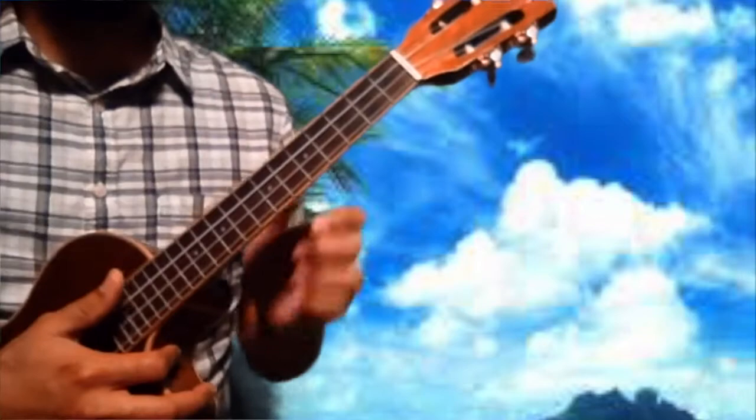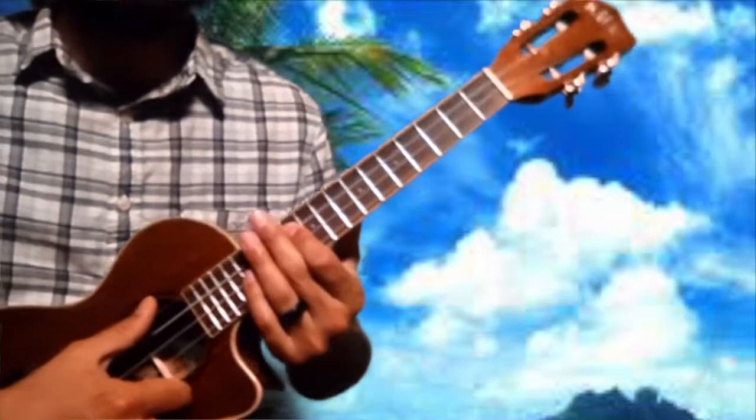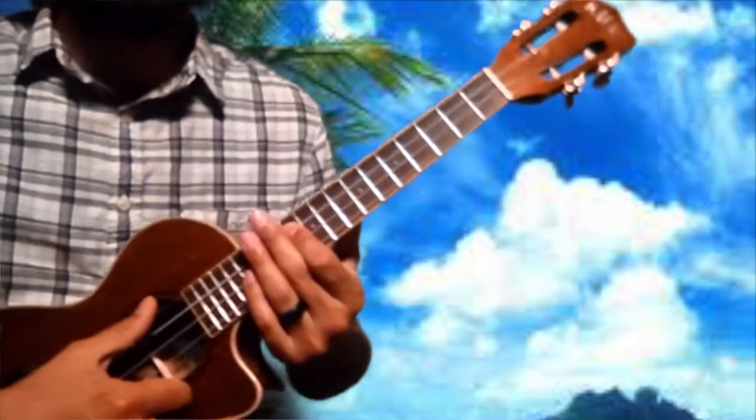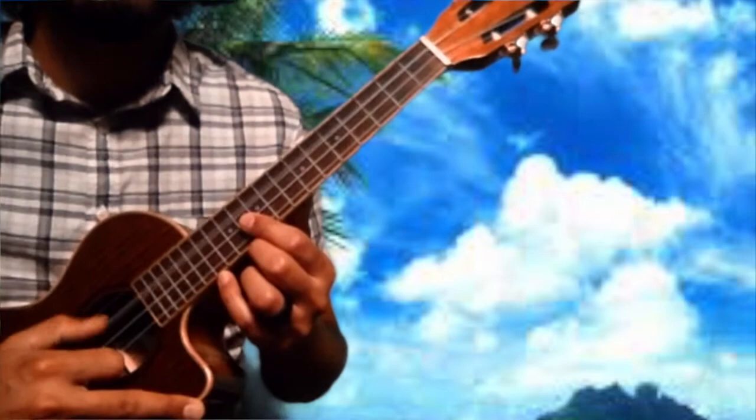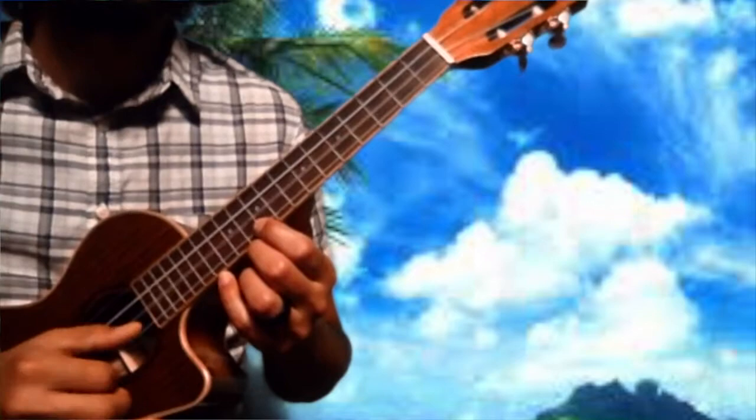Alright, so to get started with this song, hopefully your ukulele is in tune. Let's do that real quick since we forgot to do it at the start of the video. My bad. Here we go. My dog has fleas — tuning each string with that mnemonic.